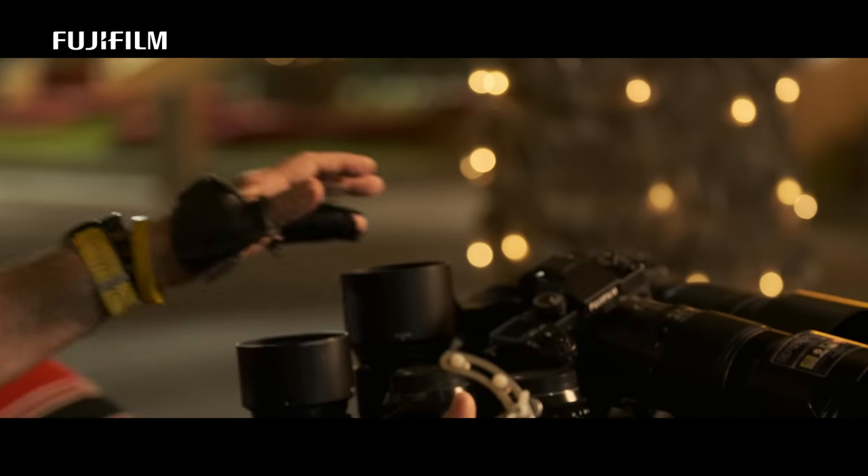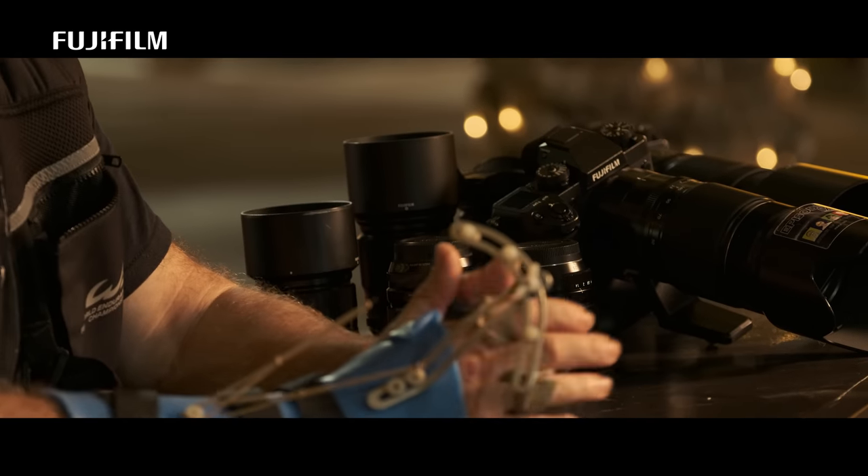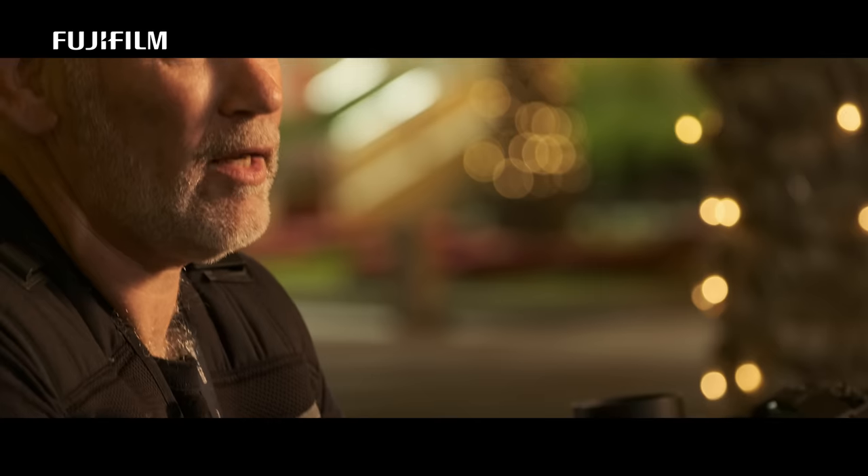Some lenses, like the 90mm and the 56mm, don't have image stabiliser. So putting them on the X-H1 with image stabiliser in the body turns all my lenses into image stabilised lenses.